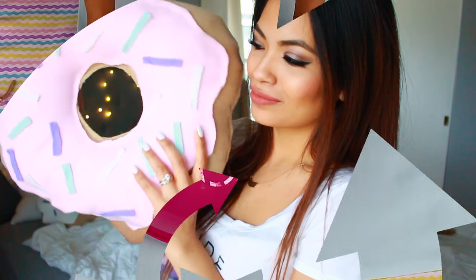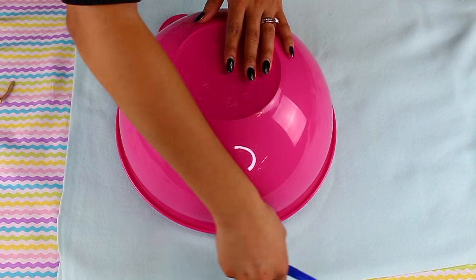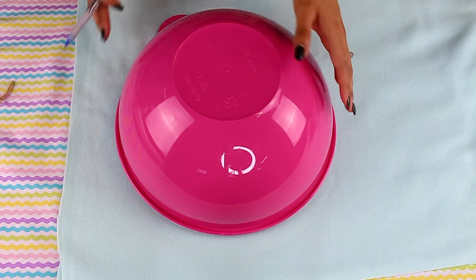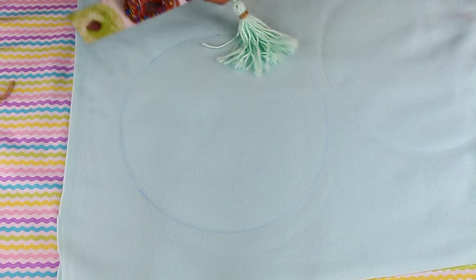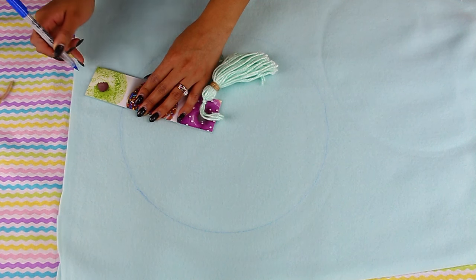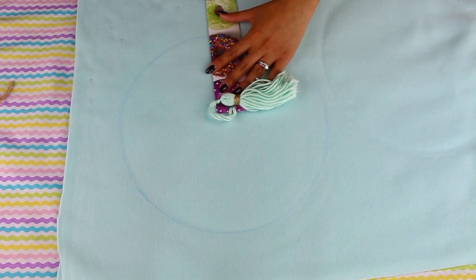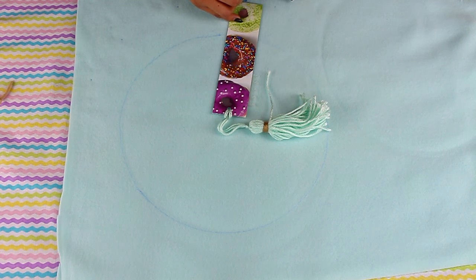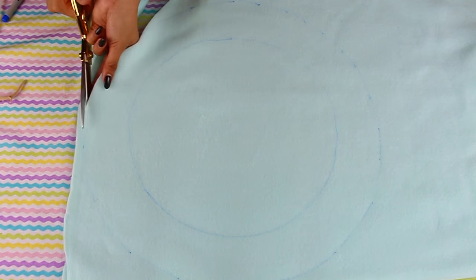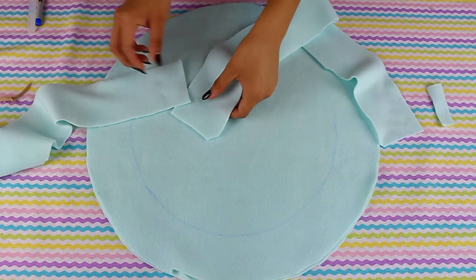Now that we're done with the donut, let's make a macaroon pillow — I'm super excited about this one, it was my favorite out of all of them. The first thing I'm going to do is trace out a circle, and if you feel it's not big enough, you can make it a little bit bigger by using a ruler and adding a couple of inches. You do want this to be very even, which is why I used a ruler instead of freehanding it like the donut.